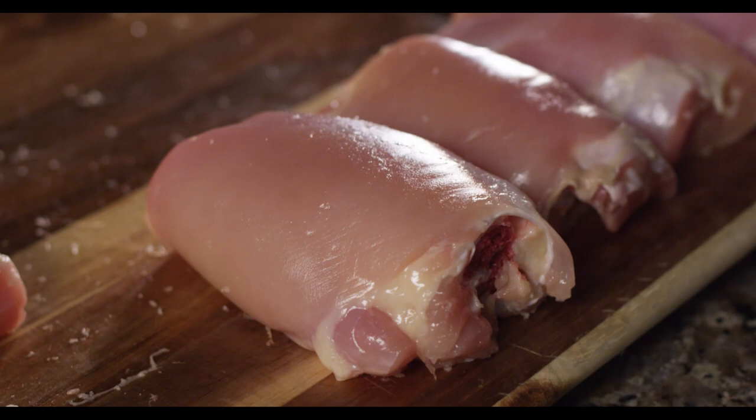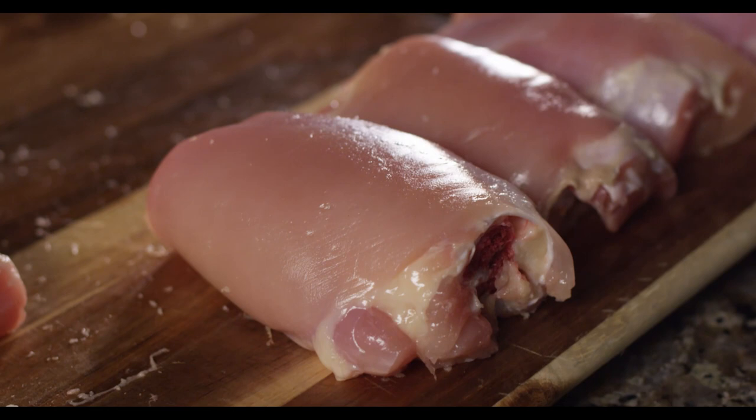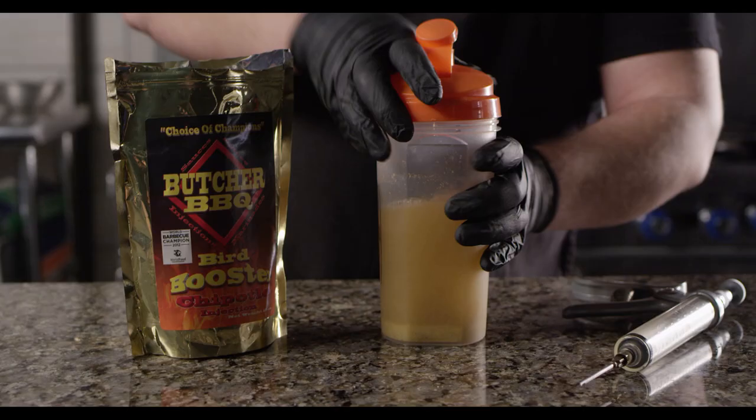With competition chicken, it's really important that all of your thighs are as evenly sized and shaped as possible. The very first thing that the judge is going to grade you on is what that chicken looks like in the box.